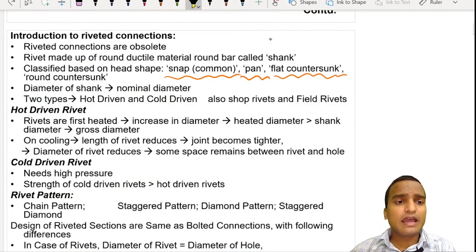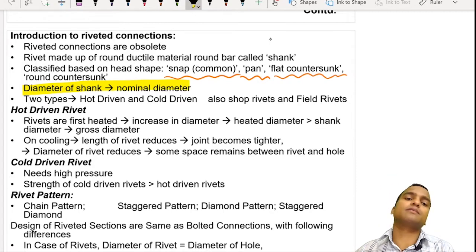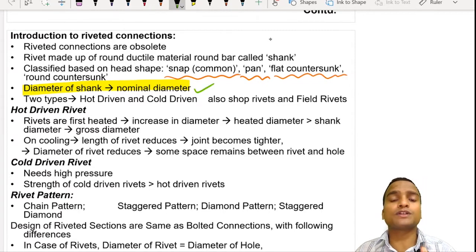The diameter of the shank is called the nominal diameter. Nominal diameter is the value of diameter used in the calculation or analysis of the strength of the joint. In the case of rivets, the diameter of the shank becomes the nominal diameter. When we study bolted connections, the nominal diameter is something different from the shank diameter, which we will discuss later.